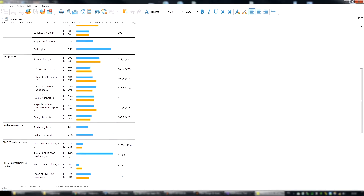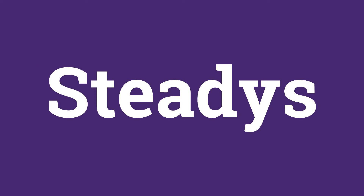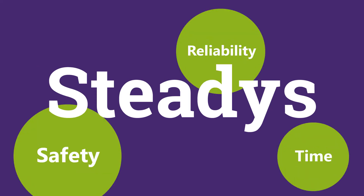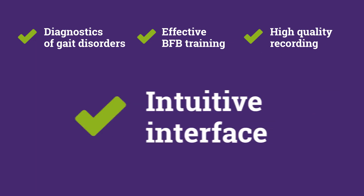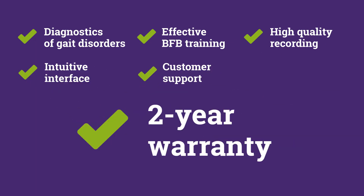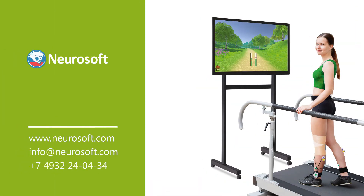At the end of the training session, the software automatically generates a report. Steady's is the perfect choice for those who value safety, reliability, and time. It offers diagnostics of gait disorders and effective biofeedback training, high-quality recording, an intuitive user interface, customer support, and a two-year warranty. Please contact the NeuroSoft sales department to purchase it.